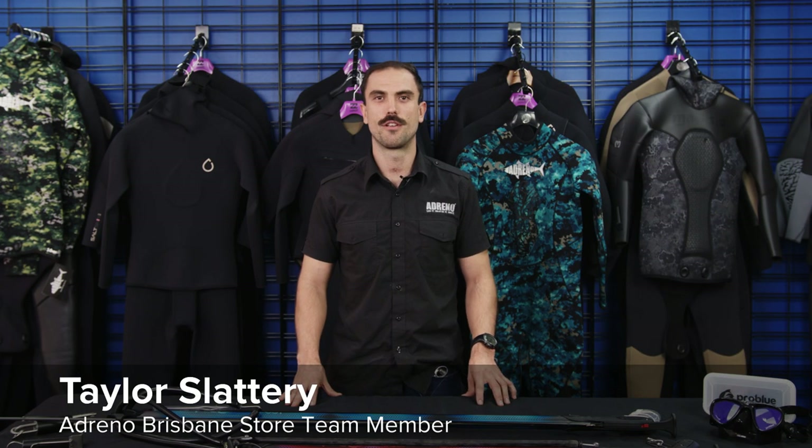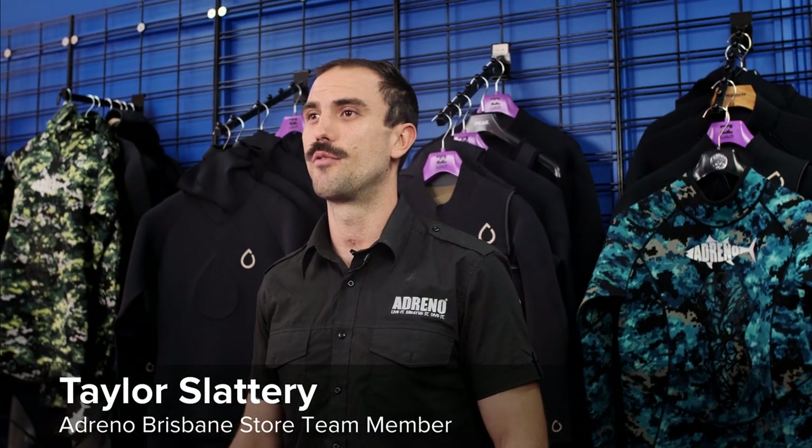Hey guys, it's Taylor here from Adreno Spearfishing, and today we're going to be going through the basics of hunting fish. We're going to go through a few of the basics of chasing different species.